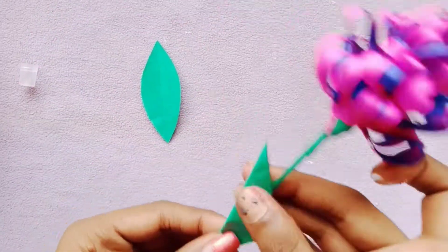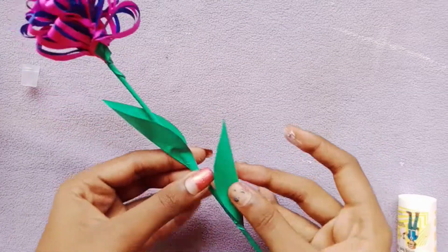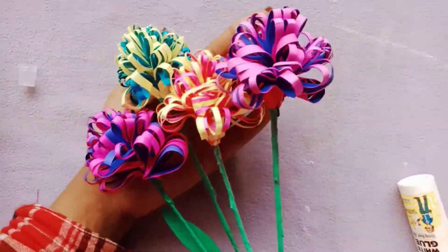Now we are going to put it on the stick, then put it on the flower. It is a very simple way to make it.